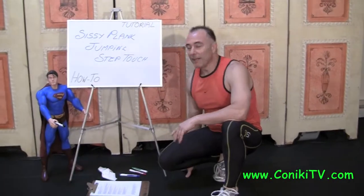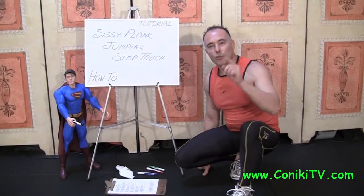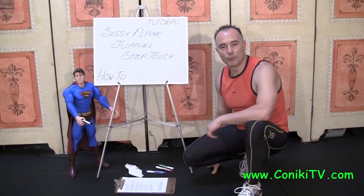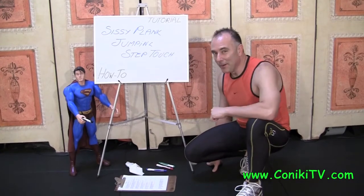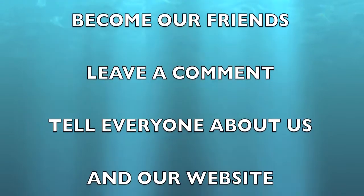So that is the assisted Plank Jumping Step Touch. It's a super-duper exercise and it's great for you. I'm Con, there's Clark — this is the tutorial. See you next time, bye-bye.